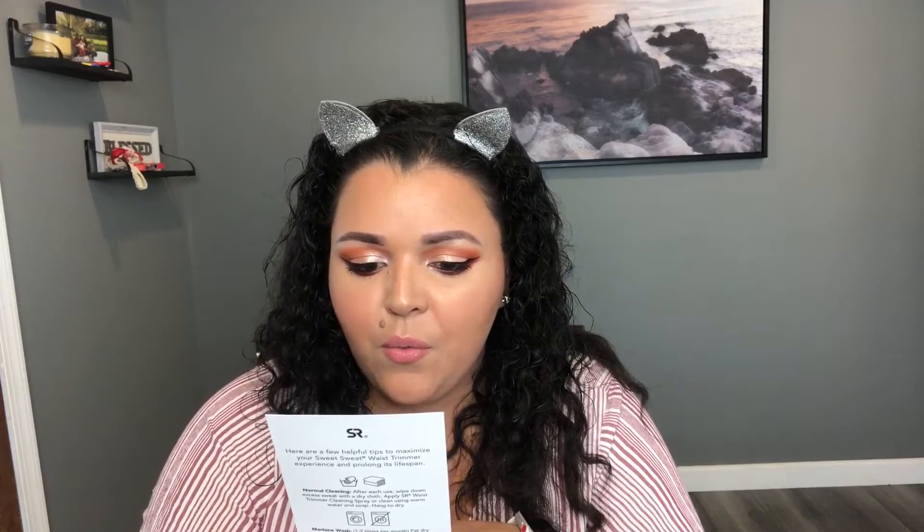I'm going to read the card for you. It says: 'Get ready to sweat. Turn up the heat during any exercise with your new Sweet Sweat waist trimmer. It is durable, lightweight, and flexible, allowing for a wide range of movements while providing therapeutic heat compression to your midsection and back. Designed to help you sweat it out and crush your goals — make every drop count.'